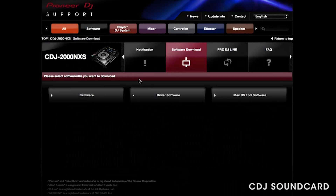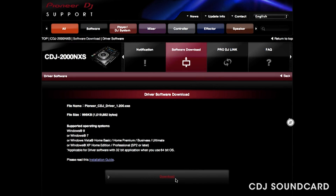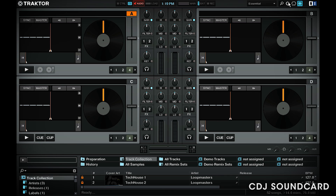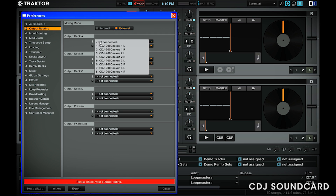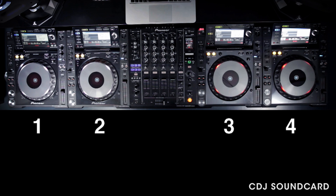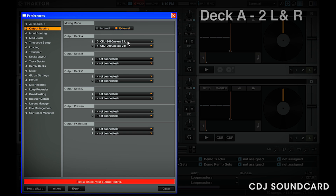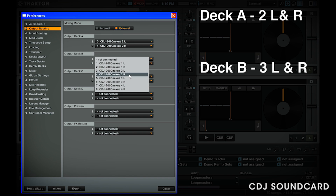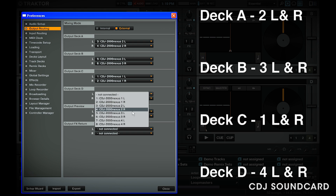On Windows, all you need to do is install the CDJ 2000 Nexus drivers, downloadable from PioneerDJ.com. Click on Drivers, download and install. Once powered on, connect your CDJs from left to right. Open Traktor, go to Preferences, then Audio Devices, and choose Pioneer CDJ ASIO. Unlike on the Mac, each CDJ is given a number with left and right clearly marked for each deck. With four CDJs numbered 1 to 4 from left to right, go to Output Routing, click External, and set deck A as CDJ2 left and right, deck B as CDJ3 left and right, deck C as CDJ1 left and right, and deck D as CDJ4 left and right.